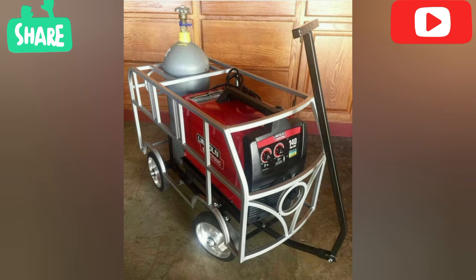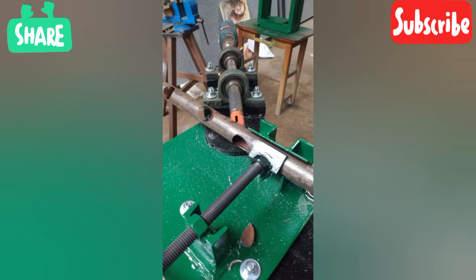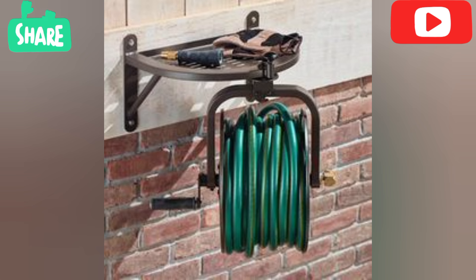Projection welding is a form of resistance welding which uses pressure and electrical current to join two or more metal parts that have been designed to meet at one or more specific points with the maximum amount of contact.